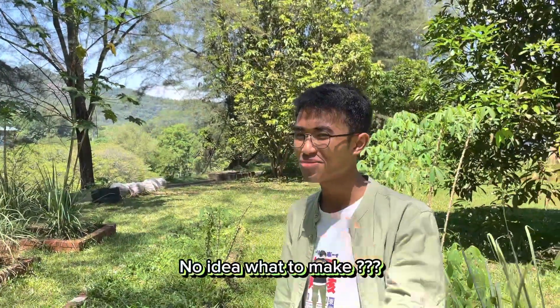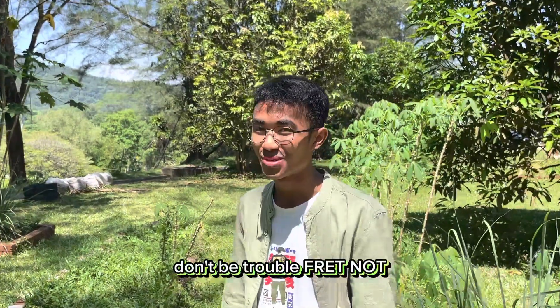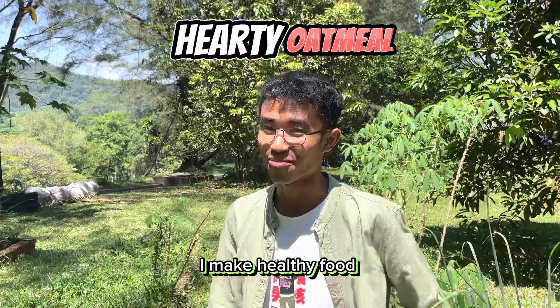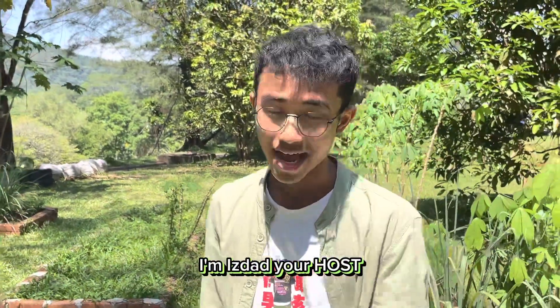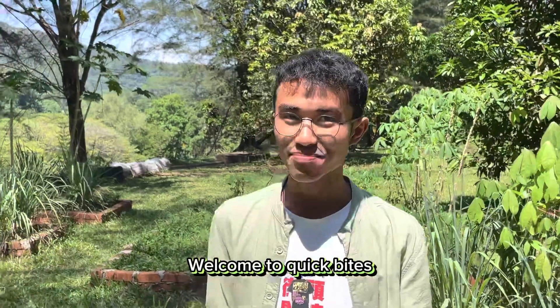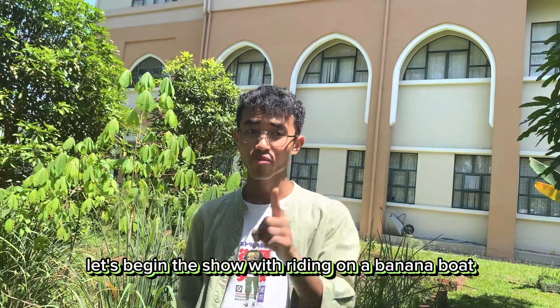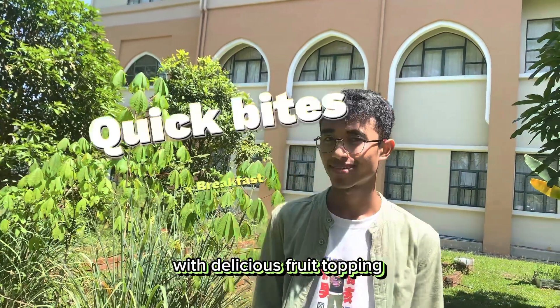Hey buddies! What's cooking today? No idea what to make? Don't be troubled! I make healthy food with healthy old me for remedy. Get to know me! I'm Yuzhat, your host. And welcome to Quick Bite and Breakfast with me today. Let's begin the show with riding on a banana boat with luscious fruit topping. Let's go!